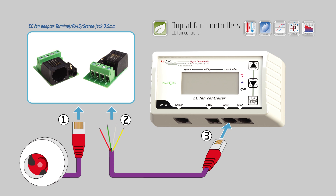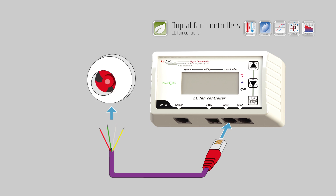Use the provided EC fan adapters for a fast and easy solution to connect terminals, RJ45, and stereo jack 3.5 millimeters. This might be easier, but it's always better to connect the cable directly to the fan if there is a terminal block on the fan side.